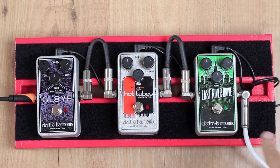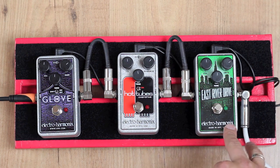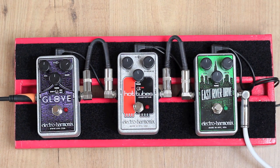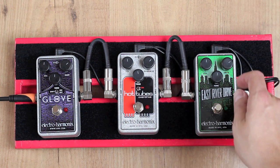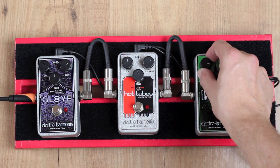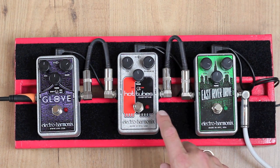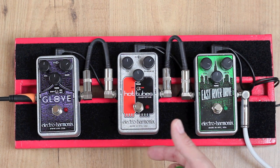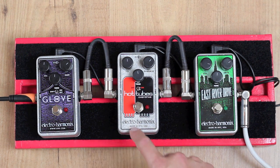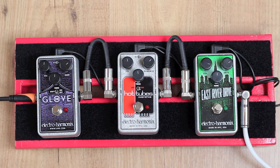Well, as you can immediately hear, I've ordered the pedals from right to left in increasing amount of gain. You can immediately tell that the East River Drive doesn't have as much volume as the other two pedals, so I'm going to put the volume on the East River up to about 3 o'clock. You could also hear that the Hot Tubes really coloured the sound a lot — it warmed up the sound — and that's probably the whole idea of the Hot Tubes: to make it sound like a valve amp that's really cooking. The OD Glove definitely has the biggest amount of gain at this setting.